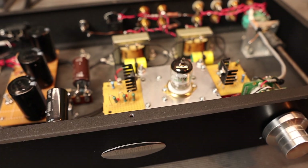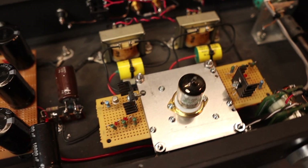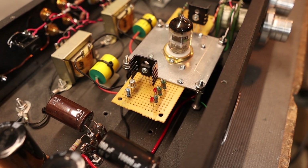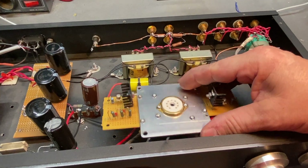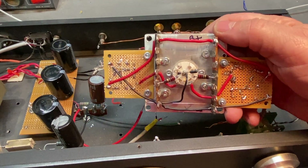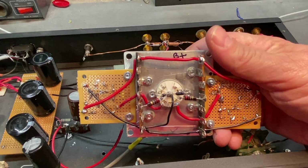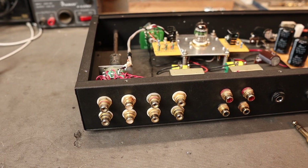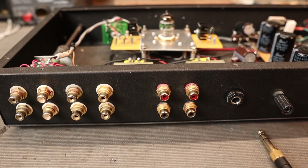For wiring the tube socket, I have it mounted on a standoff raised above the chassis floor. On the bottom side I have terminal strips that I wire everything to — one side is the negative rail and the other is the positive rail.